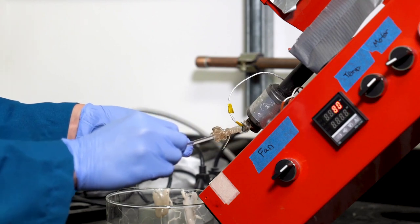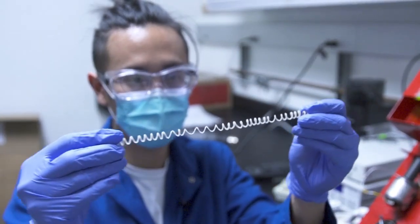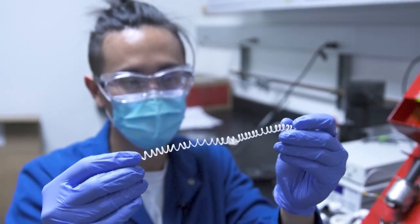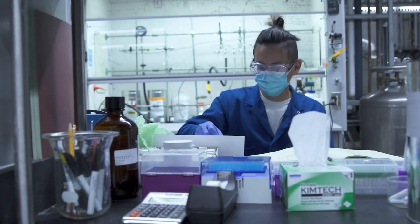One thing I'm super excited about going forward is seeing how this technology works its way into the market — where's its first use going to be? We don't have a hundred years to solve the plastic waste crisis; we have to act now. I believe that with the innovations we've made, along with innovations from other research groups, we can do it. I want to be involved in it and I want to see it happen.